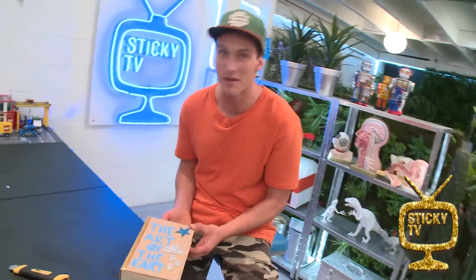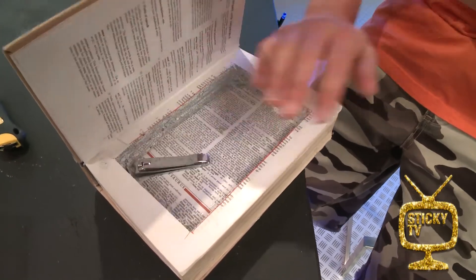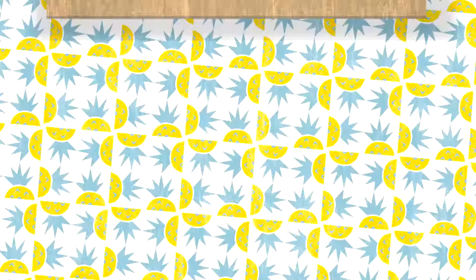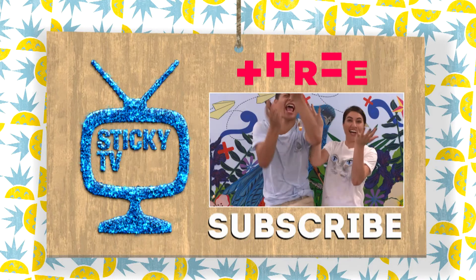Oh yeah! Remember, this is our little secret. Before I forget, I've got a few toenail clippings to complement it. Here we go. Now all you need to do is subscribe by clicking here.